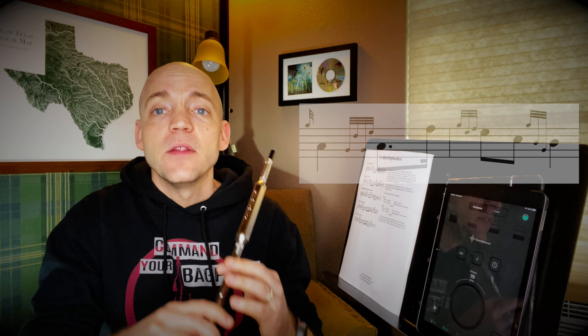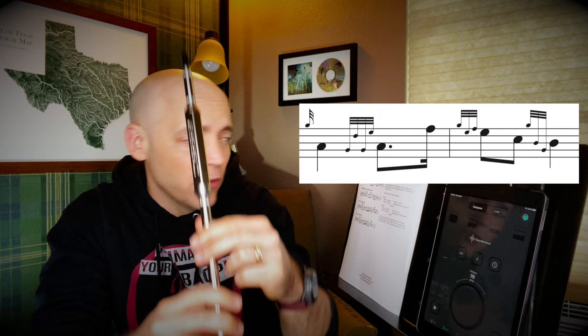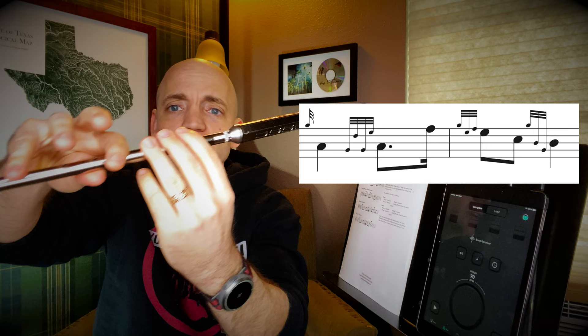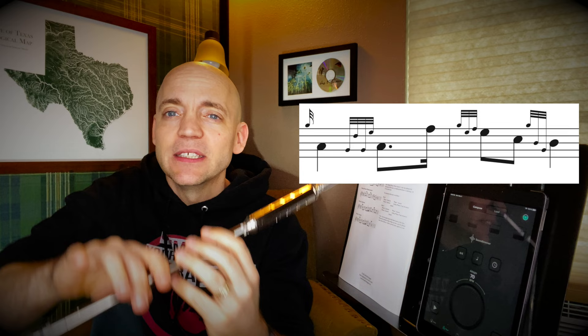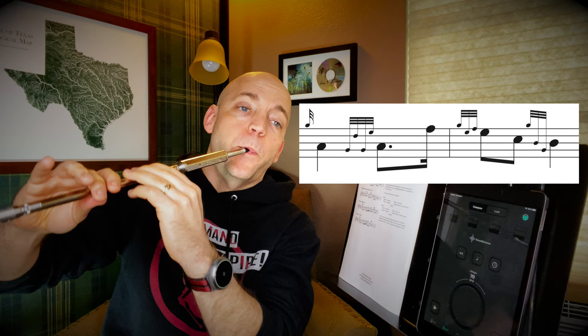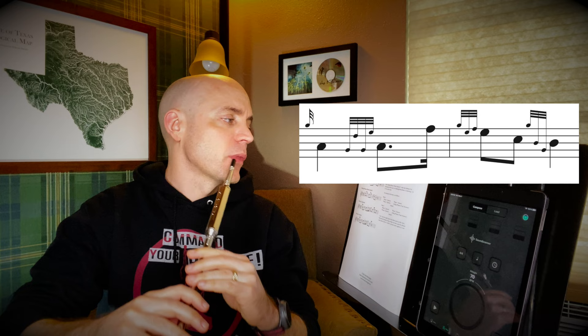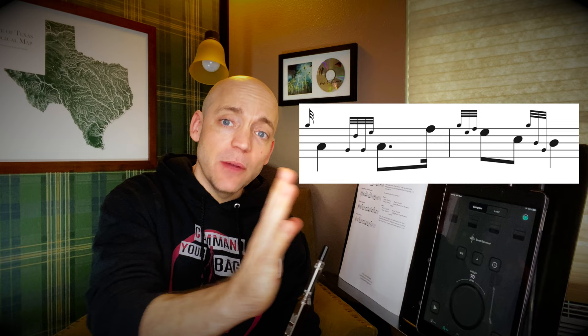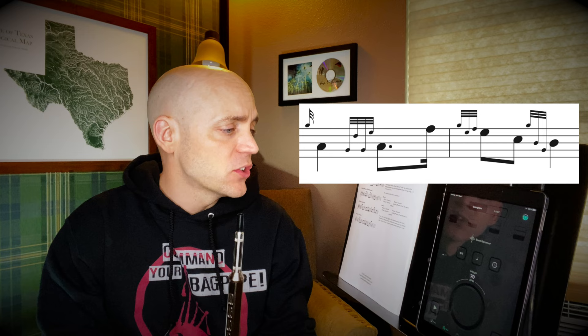On to phrase one answer. It starts with another A to a Taorluath, so you get plenty of practice on your Taorluaths here. Then we're going to jump right up to an F — a sixth, in musical terms, from A to that F. Then down to an E doubling, which is going to be a G grace note to E, F grace note on E — the middle finger — to a C, and then another new embellishment, the B strike. There's a video up there discussing the B strike. We'll be on C, do a G grace note to B, and then tap a low G to hear a second B. Let's put that whole phrase one answer together — with that Taorluath coming before the beat, the A after the Taorluath having some length to it, short F into a crispy E doubling, a C, and then that B strike.